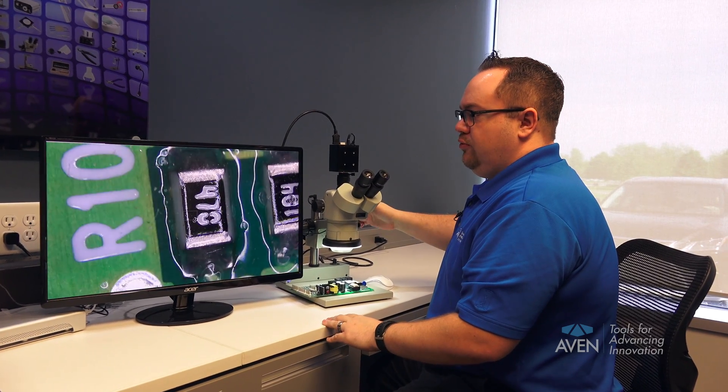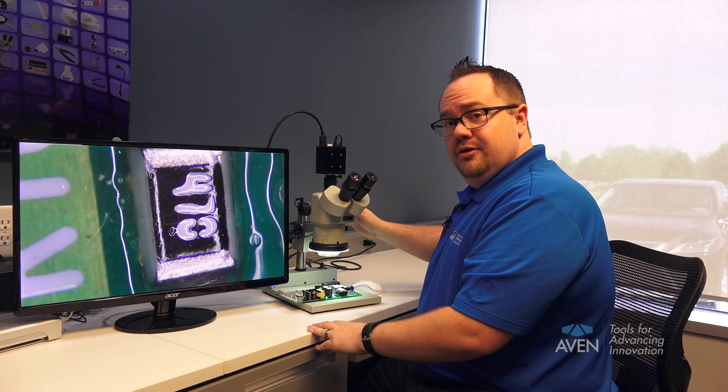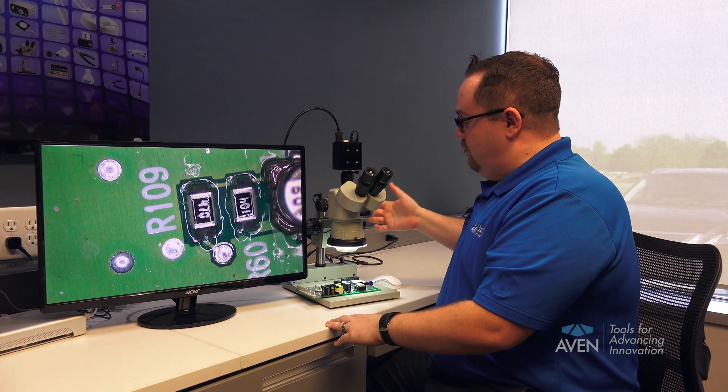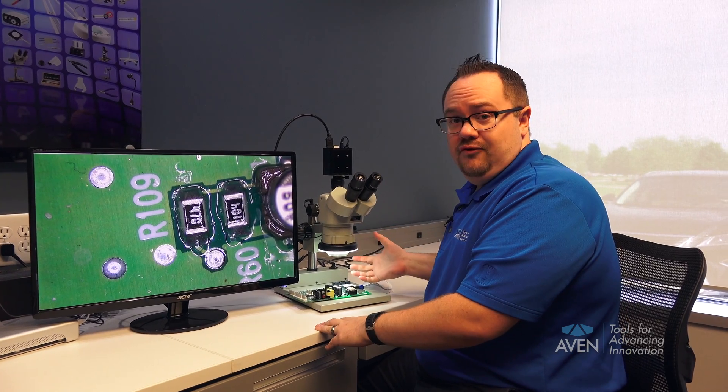Now, as you zoom all the way through, both the camera and the eyepieces are in focus all the way through the dynamic range without having to move the objective up and down — and that's how you parfocal a stereo microscope.